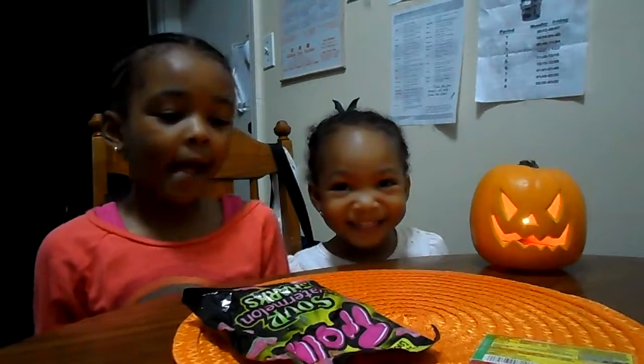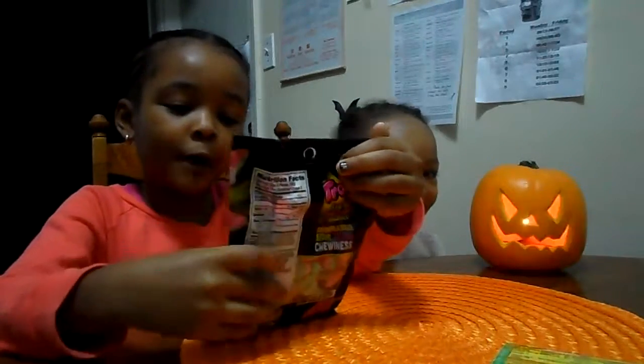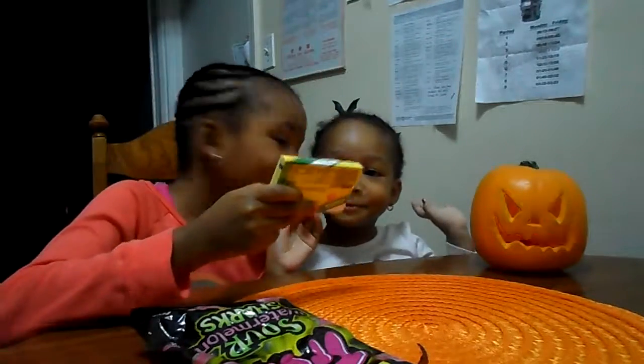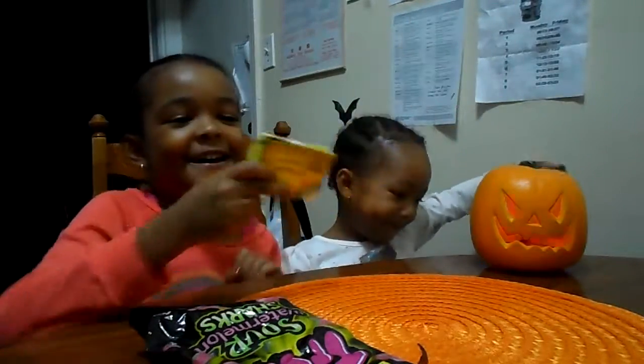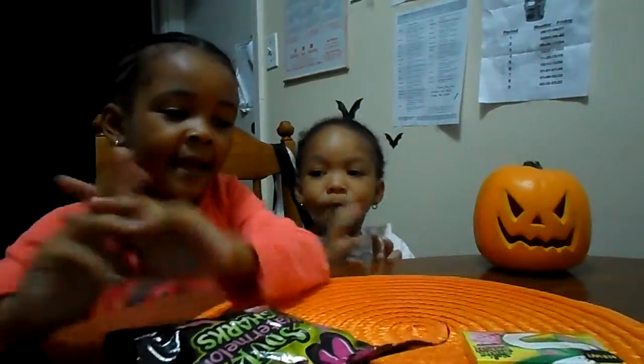Hi guys! Today I'm going to try Trolley Sour Watermelon Sharks, and we're going to try Sour Patch Watermelon Gum. Okay, so we're going to do a watermelon taste test, and let me show you the pack. That's your trolley, and that's the Sour Patch Candy Gum.